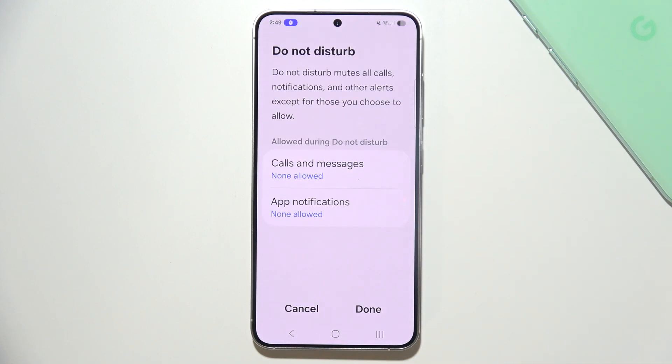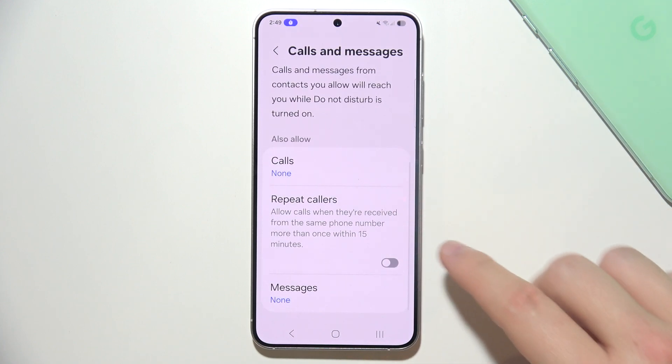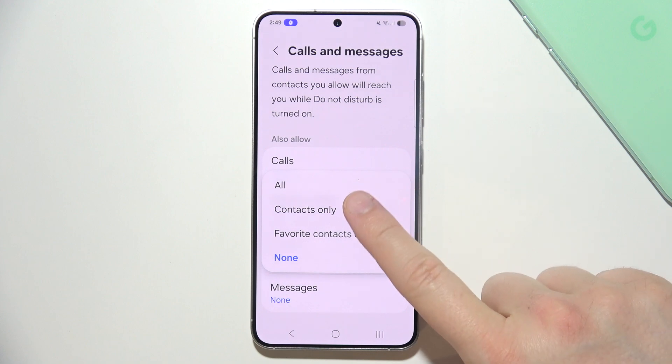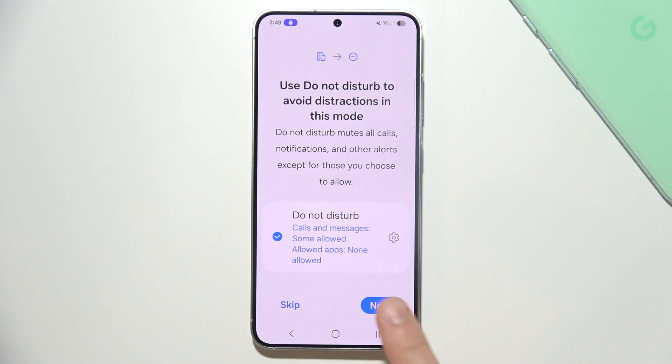I actually want to use this. Here you can allow calls, messages, and app notifications during Do Not Disturb Mode. I'm going to only allow messages from all my contacts. Then click Done and click Next.